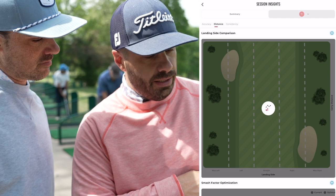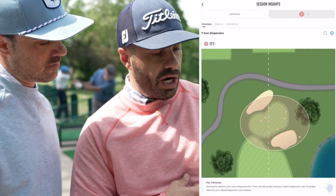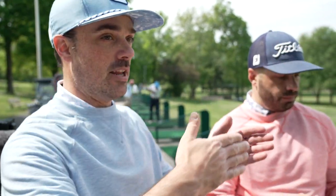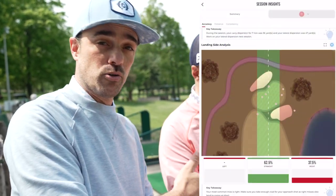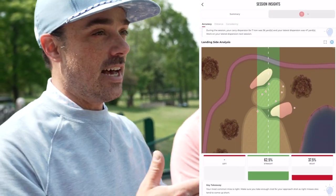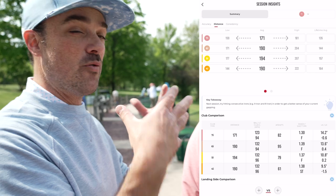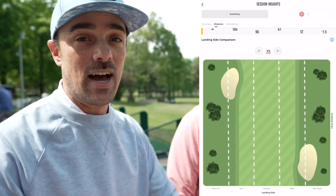I'm curious to see the seven iron and how much tighter it is — when we get to the eight iron, nine iron, wedges, we feel more confident. Looking at seven iron dispersion on accuracy: your carry dispersion was 36 yards and lateral was 47. A larger lateral left-to-right dispersion than distance — so you're getting your distance, but this is where you may be missing some greens. You're on your approach with a seven iron and going left or right. It's quickly telling you how that would translate to the golf course.